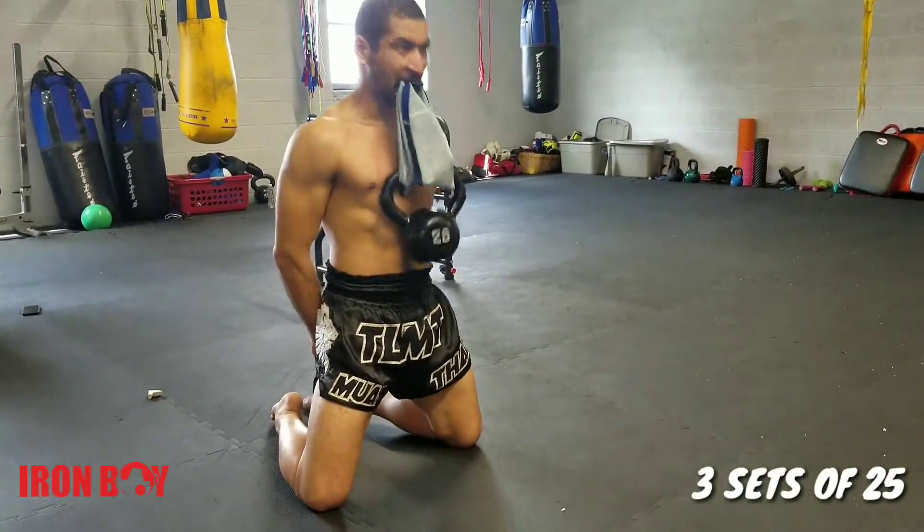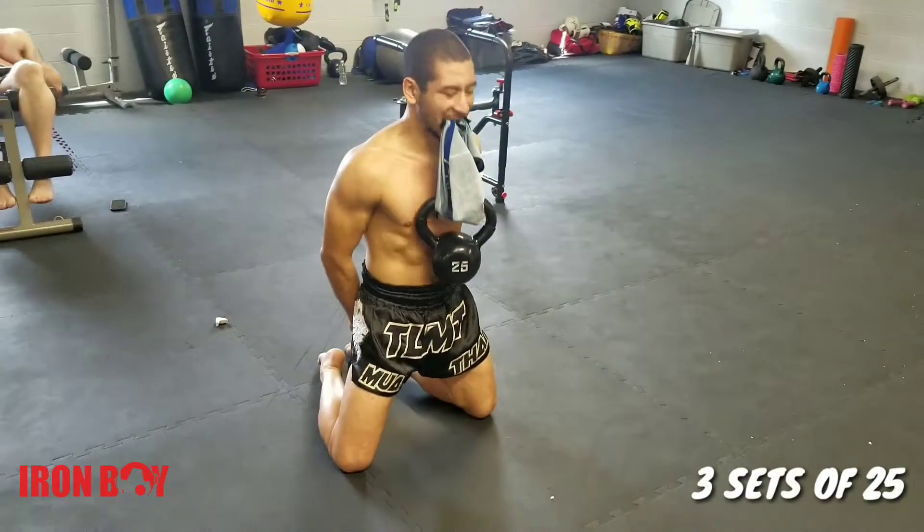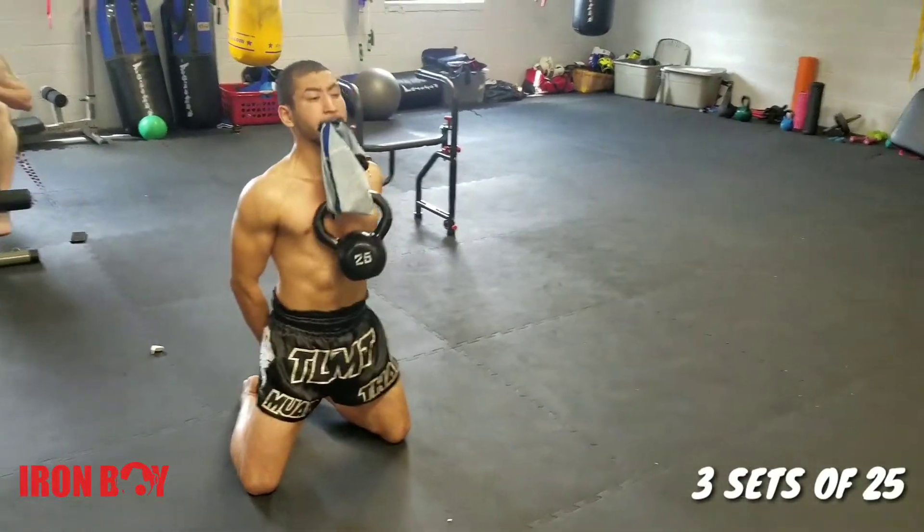I do three sets of 25, trying to keep my back as straight as I can. This helps me strengthen my neck.